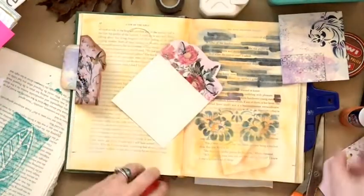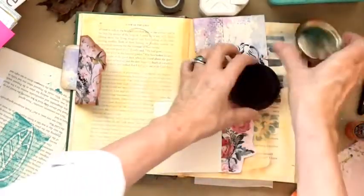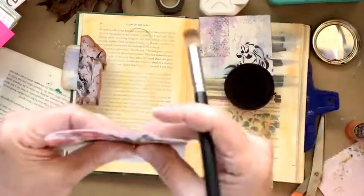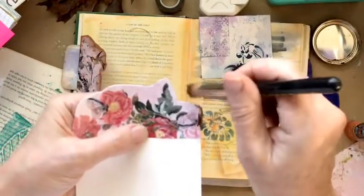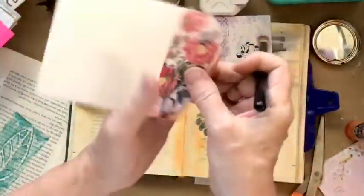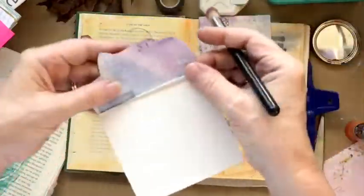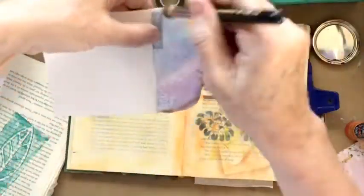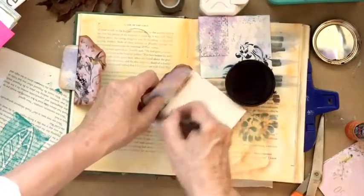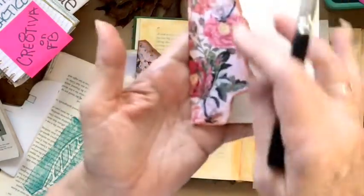Now is the time that we want to age the edges just a little bit. My favorite way to do that is with none other than this awesome shoe polish. Let me see if I can do this quickly. I think that looks good — it's got some butterflies on it and lovely flowers.